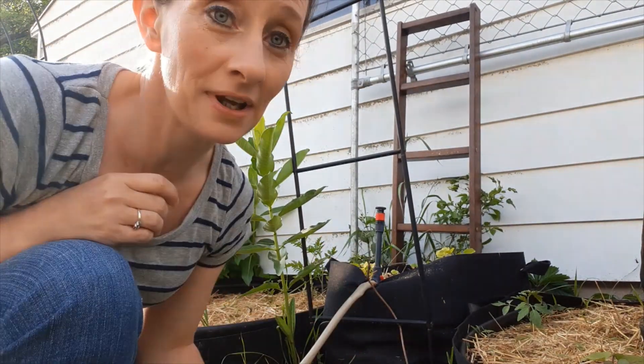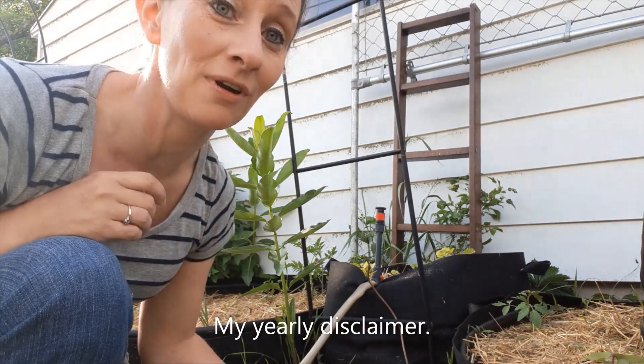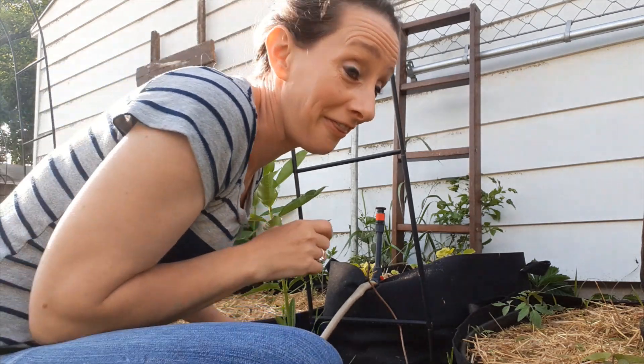Her garden is untamed. I make no apologies and I never will. If you don't like my untamed garden, there's plenty of other channels you can watch that have perfectly manicured gardens, but here you will not find that.